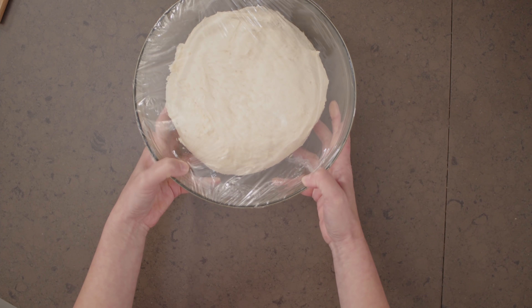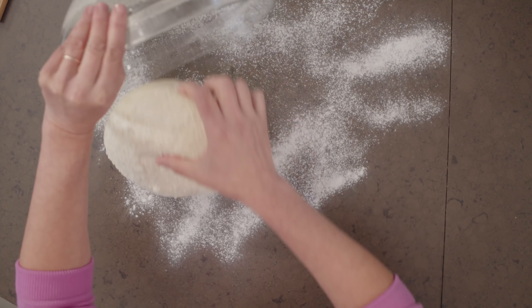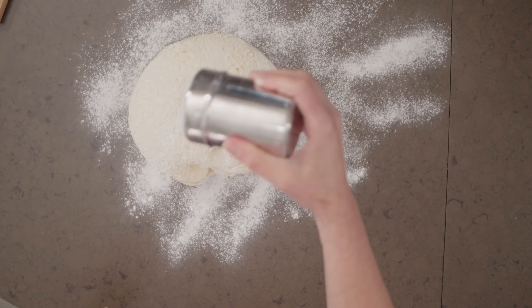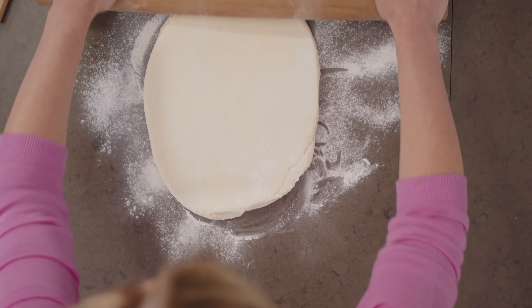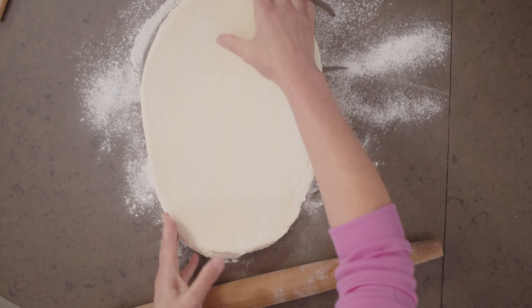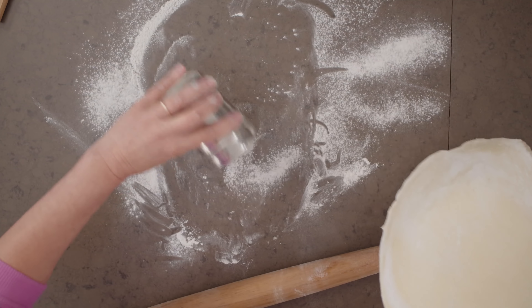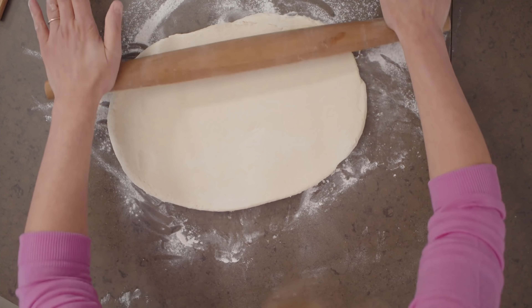Now it's time to roll the dough. I let this dough chill overnight, so you'll find it's easy to handle because the butter sets up. I'll turn it out onto my work surface, dust it with some flour, and then roll it out as close as you can to a 15-inch square. If you find the dough is sticking, just give it a little lift and add a little flour underneath. If you rotate the dough as you're rolling it, you'll find it won't stick too much.